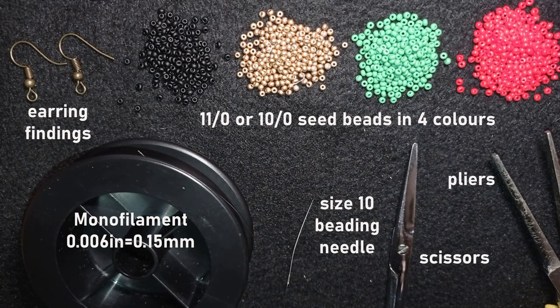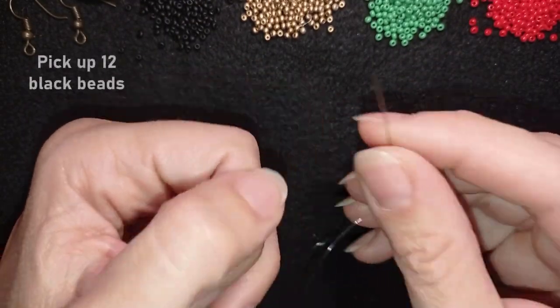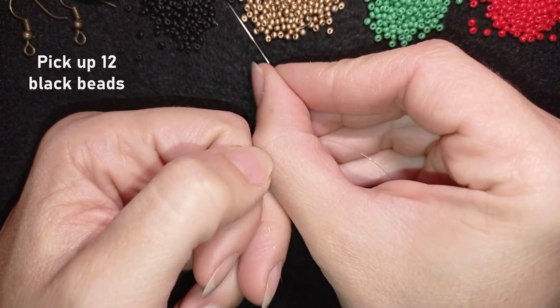I'm going to take about an arm span of thread on my needle. I'll start by picking up 12 of these black beads — they may not be very visible on this background.